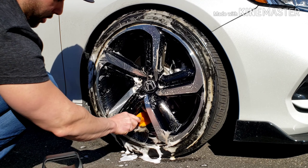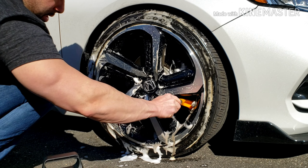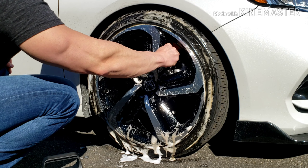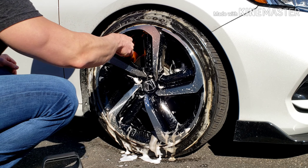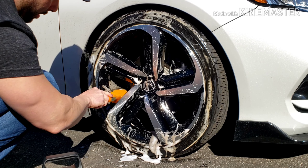It doesn't cause any damage at all. I use this all the time, besides when I use the acid cleaner by Meguiar's. I kind of like this better — the smell isn't as abrasive. The Meguiar's smell is definitely a lot stronger.